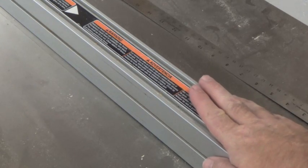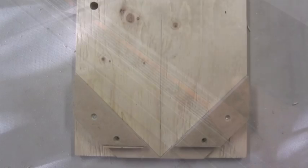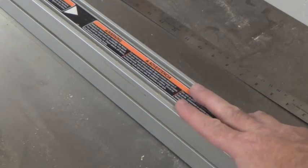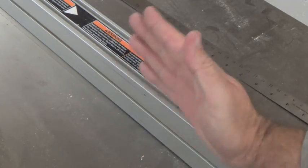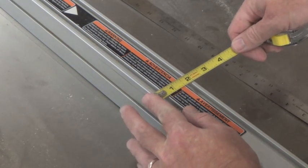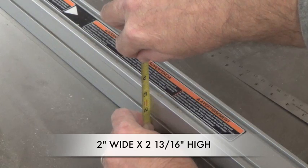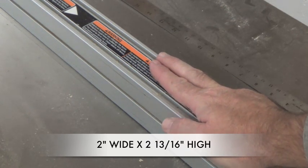The first thing we need to do is measure and get the width of our table saw ripping fence. The reason I want the width and height is that, contrary to the jig I used in my picture frame tutorial videos, I'd like this one to mount right over the top of the ripping fence. It'll give more stability and be safer, with less chance of the jig tilting and binding against the blade. This fence is 2 inches wide and 2 and 13/16 inches high.